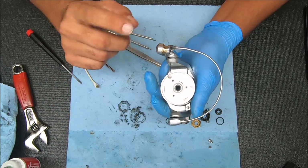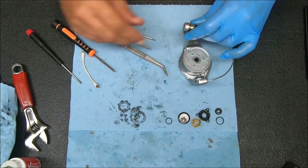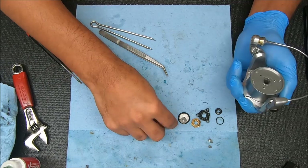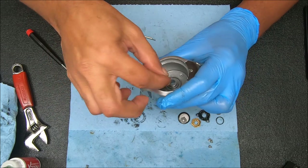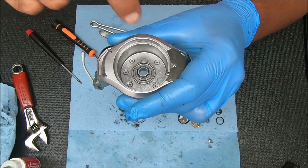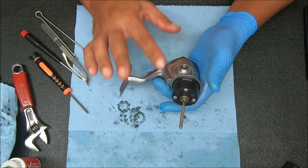That's a lot better. Don't forget to tighten the line roller screw down. Also when putting the rotor back on, do not forget to put that o-ring on the bottom.